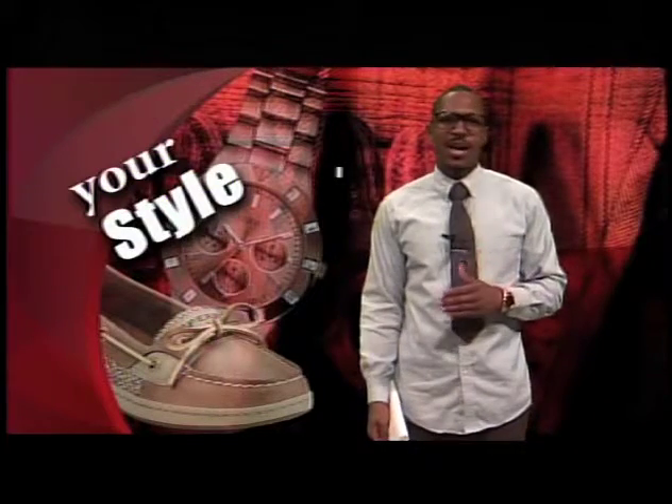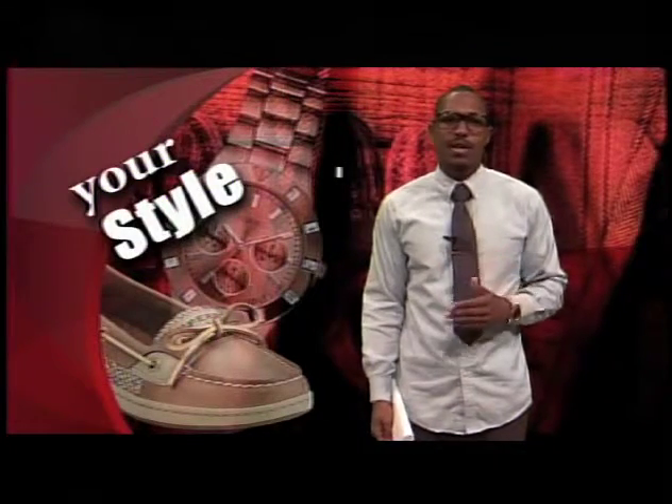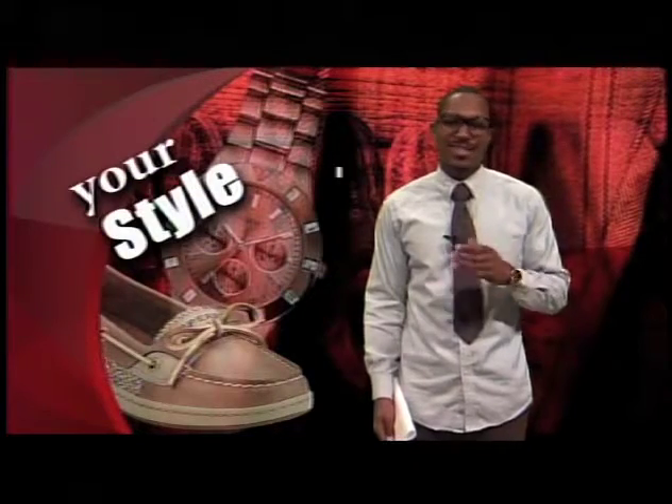Now, if bow ties aren't your style, or you just find it too hard to try, an easier style is the double Windsor knot. Take a look.